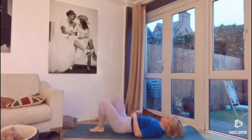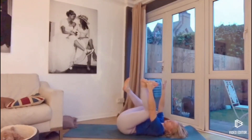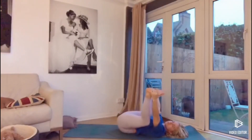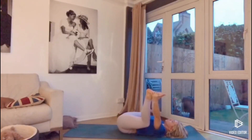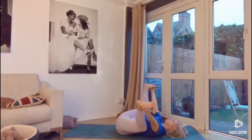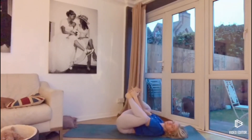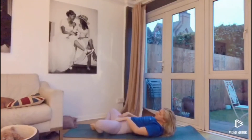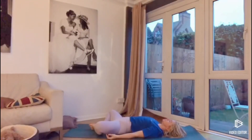Bringing the legs up towards the sky, grabbing the outside of the left foot with the left hand and the outside of the right foot with the right hand. Pulling down on the feet with the hands, drawing the knees towards the ground. Rocking gently from side to side — this is happy baby pose. Take a few more rocks, then let the legs release together and down. Bringing the soles of the feet together and towards the ground, opening up the hips. Lying with your back flat, palms up towards the sky, and take a deep relaxation.